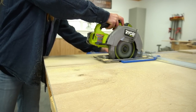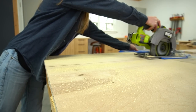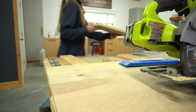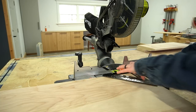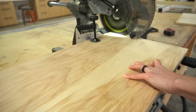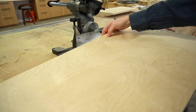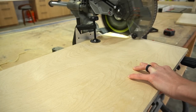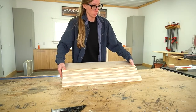You guys know me — if plywood is an option that's probably what I'm using, so I used my circular saw and cutting guide to cut down my five shelves. I cut them to rough length with the circular saw and then brought them over to the miter saw to square up and trim down to final size. The Ryobi 10-inch sliding miter saw has a cross-cut capacity of 12 inches, but that doesn't mean you can't cut wider boards — for the bottom two pieces I marked and cut as much as I could, then flipped it over and finished the cut. Once all the shelves were trimmed I applied iron-on edge banding to cover the exposed plies, which is totally optional but just makes things look a little cleaner.